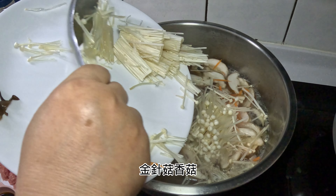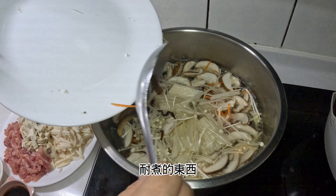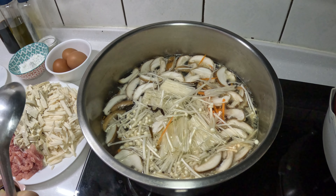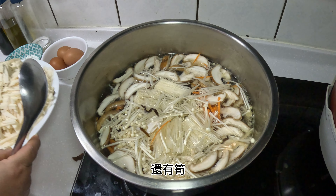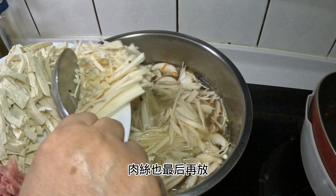We have a lot of fish to put in the pan. So we need to mix it in first. Now it's time to cook. The food and soup are ready for the next step.